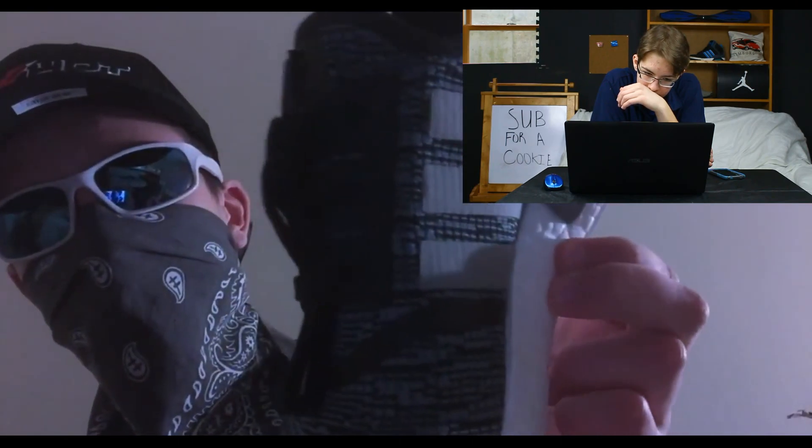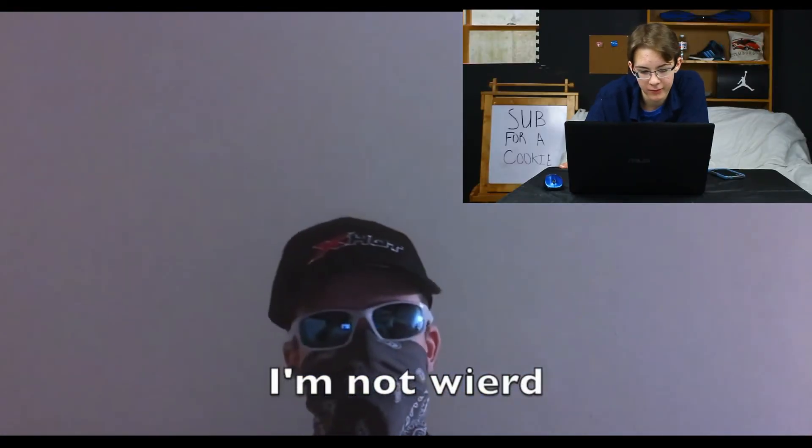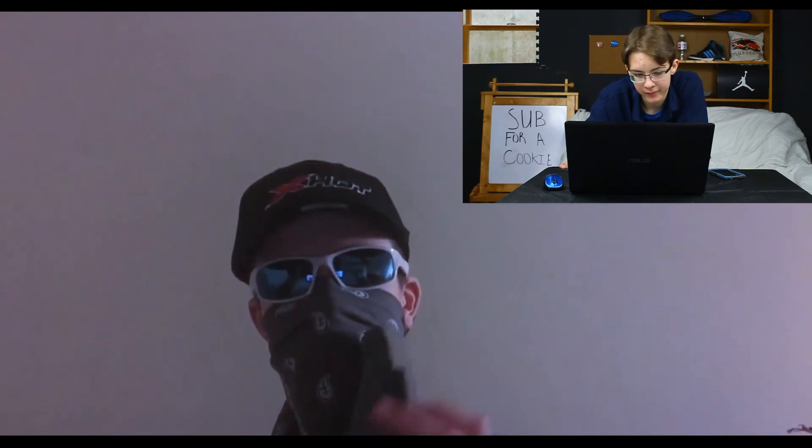He squeezes the Boost sole and can't get enough of how it feels. Yeah, squeezing the Boost is great — we should get a pair of Ultra Boosts, they're a lot more squishy. You're not weird for liking that — it's good.